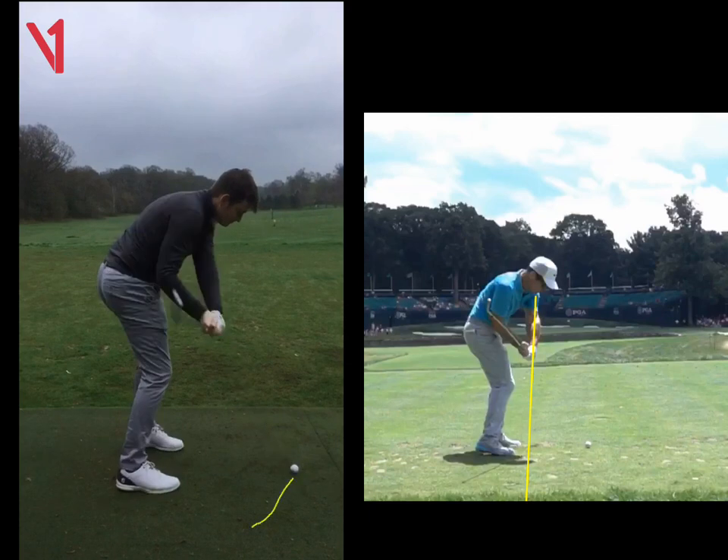If you're always swinging on a slightly circular path — from the inside — with a little bit of closure with the club face, you'd hit a much more consistent shape.